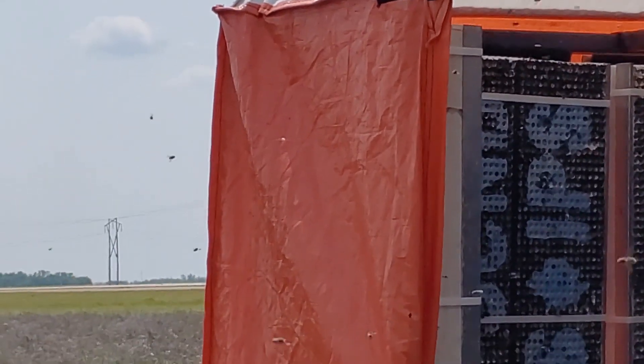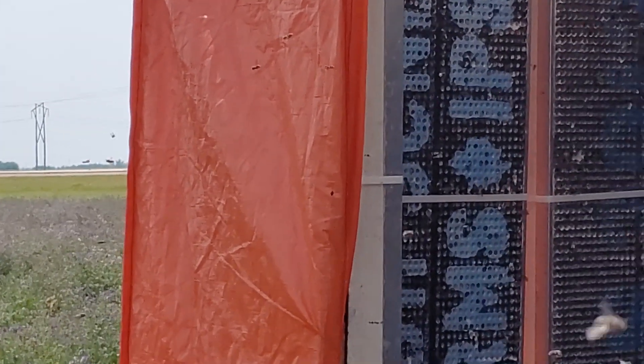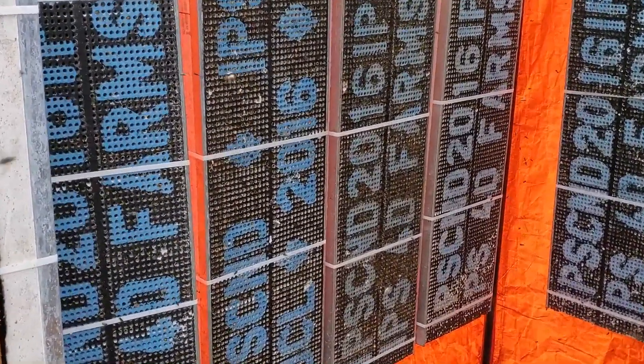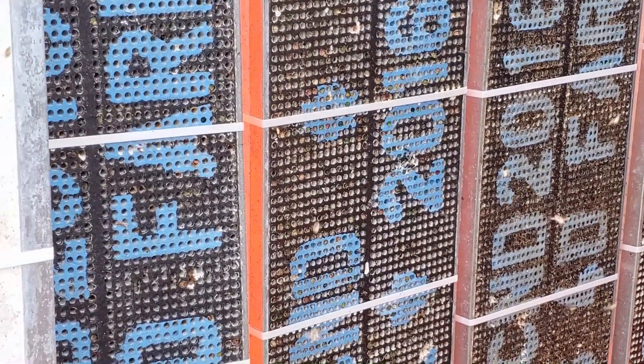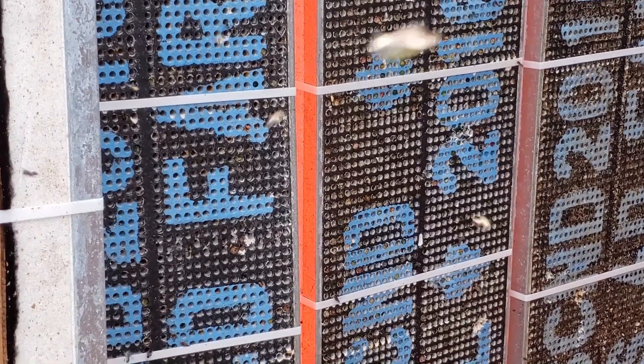Optimum leafcutter bee density is at least 20,000 bees per acre to maximize alfalfa seed production. So when you do the math, an 80-acre field needs over 1.5 million bees. That's a lot of buzzing around.